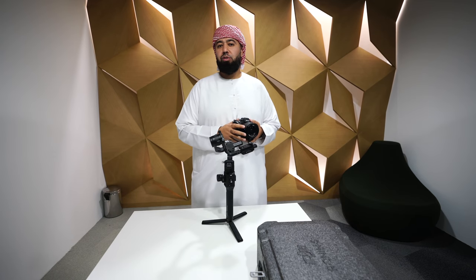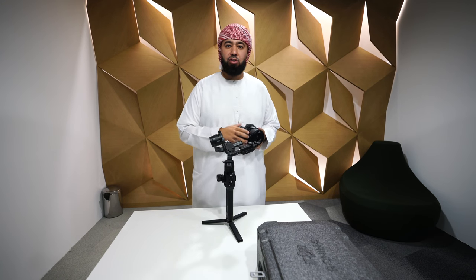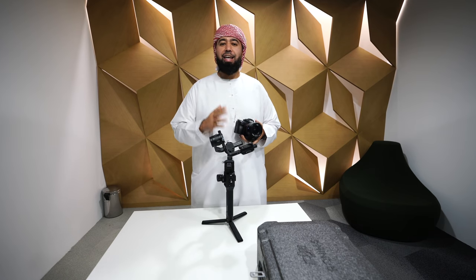How to balance the Ronin S — this part is very important. In the beginning when I first grabbed it, I just wanted to use it right away because we had some production shoots, and we did, but there were some complications because we didn't understand exactly how to balance it. It's a little different than other gimbals.